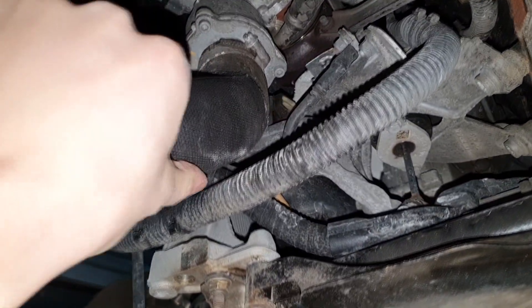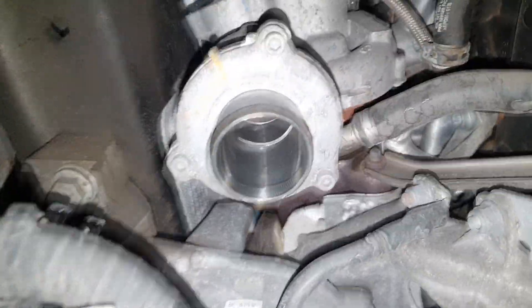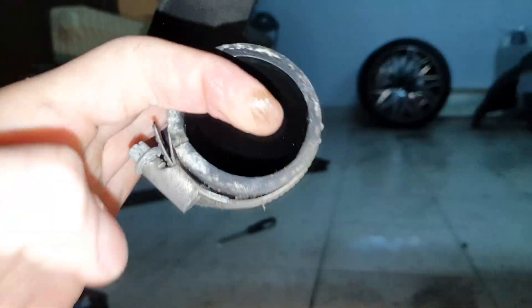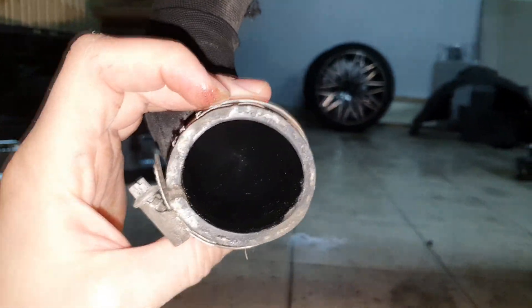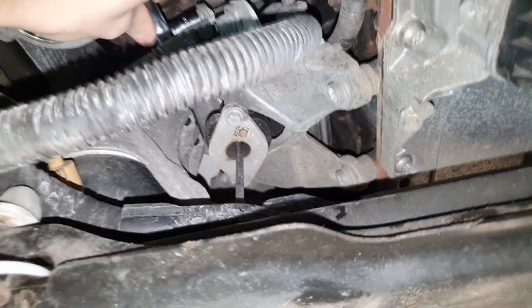The next step on the passenger side is to undo this on the turbo to get this pipe loose and gain more access for the engine mount. I got it undone — not really a lot of oil there. I secured it so nothing falls in. Then I cut off the zip ties to make space for the engine mount to get out. Cable ties are undone, and now I undo this negative ground cable that is in the way.